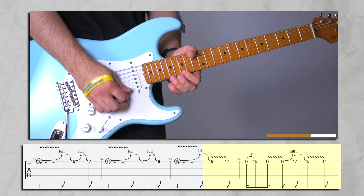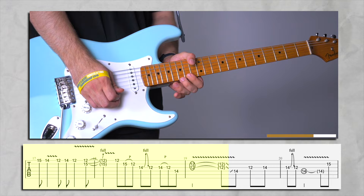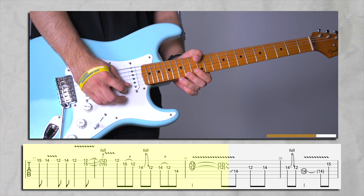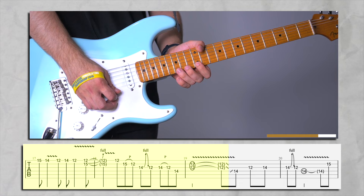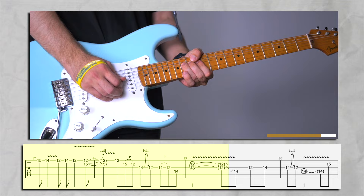Now a series of pull-offs starts here. We're going to be pulling off to 15 and then pick 17 and bend just a little. The pattern goes: 17, 15, 13 — then 17, 15, 14, 12 — then 14, 12 and bend. And then you're going to be catching your 12th on high E, then 15 to 12 on B string.